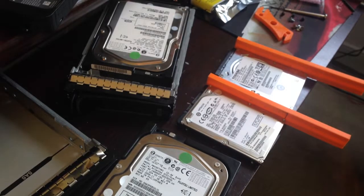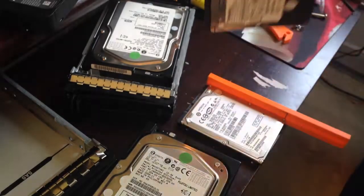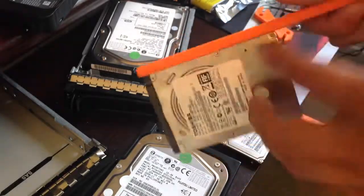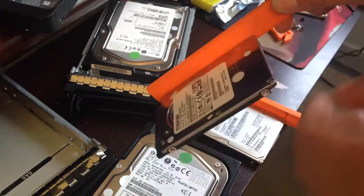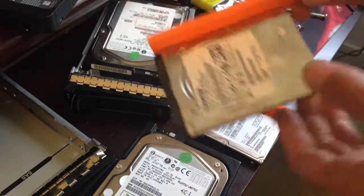Hey guys, today I wanted to talk about a quick project that is super useful in my opinion. I've been 3D printing these drive holders which I'll show you going into my server in just a minute, where the hard drive just screws to and then slides right in.